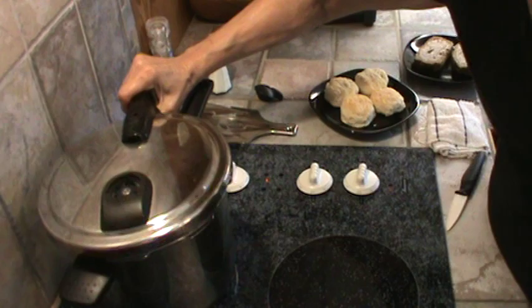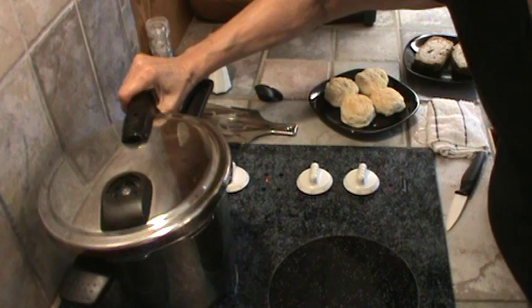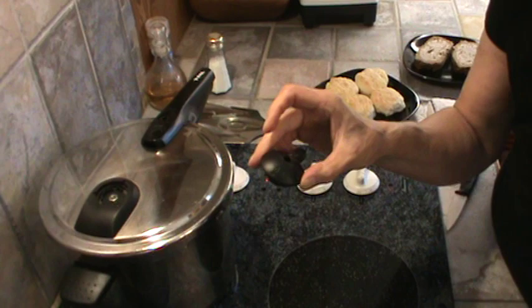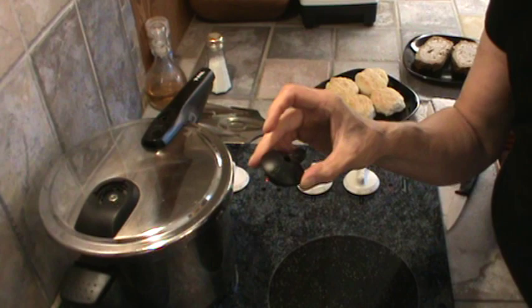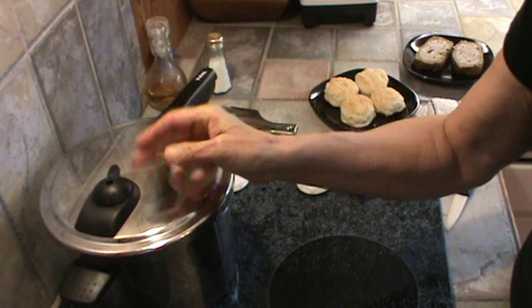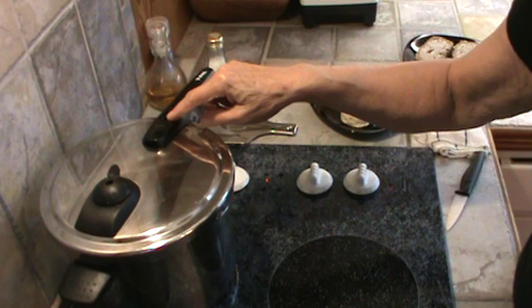I'll go ahead and put the lid on. I've got my seal in there, and there's a certain way you have to put it on — there's a little metal thing right there. That's how you know the seal is in there right. You just line up your arrows here and click it on. Now I'm going to put the adjuster on there and set it to steam. Once the steam's coming up pretty fast — about this high — I'll flip it and it'll close it up and this little thing will pop up showing it's under pressure.